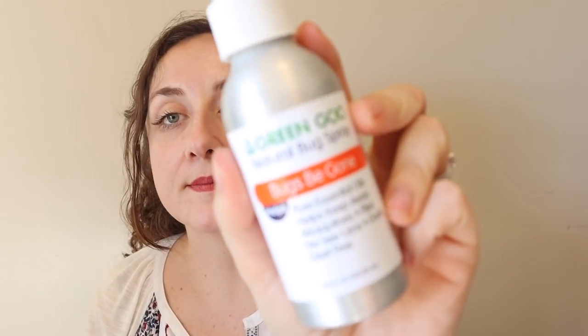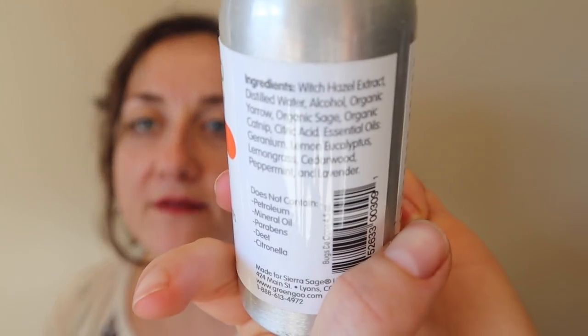I didn't purchase this — they put something in my box that I did not buy. This is the second thing I did not purchase that's in my box. Green Goo Bugs Be Gone. I wonder what the ingredients are — witch hazel, alcohol, distilled water, organic yarrow, organic sage, organic catnip, citric acid, and some essential oils. Does not contain petroleum, mineral oil, parabens, DEET, or citronella. My husband and I are trying for a family — I wonder if I get pregnant if this would be pregnancy-friendly because there's no DEET. They included everything that I ordered and then added a couple things I did not order.